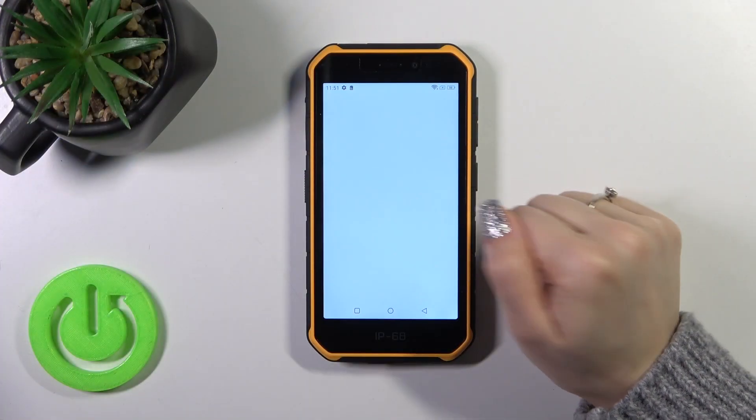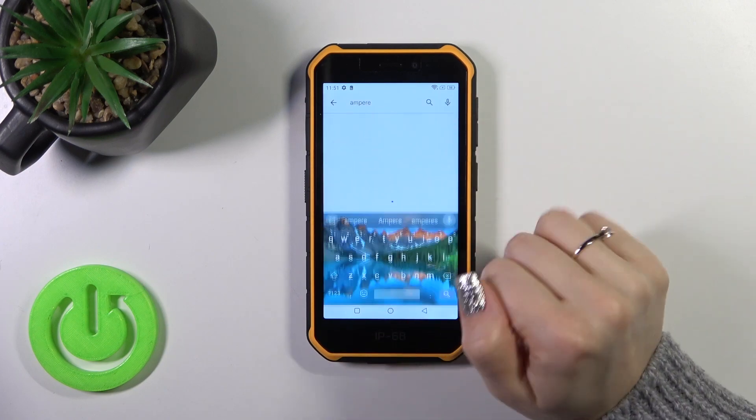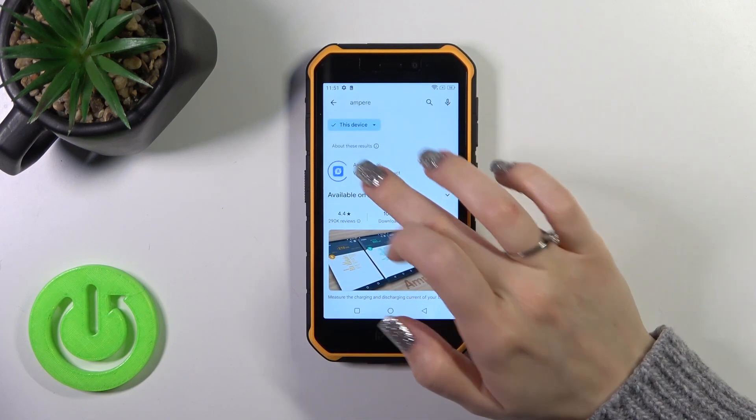So we should first open the Play Store app and in the search bar we should enter Ampere, and now we should get this application.